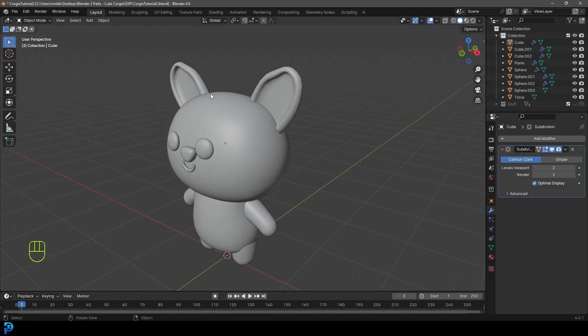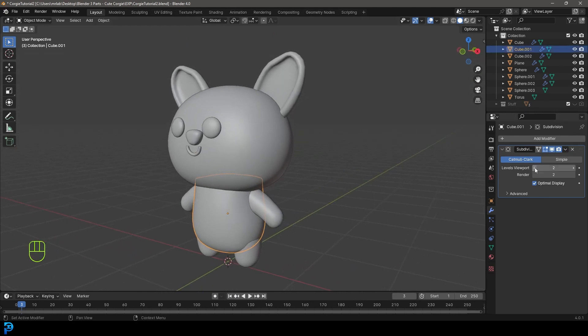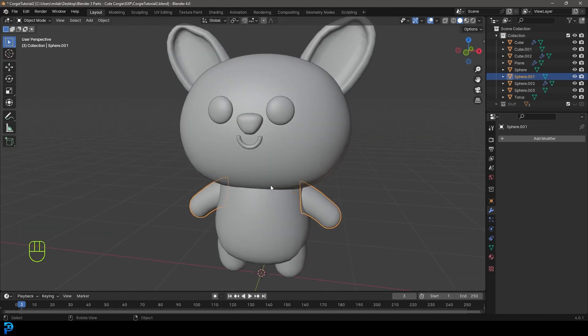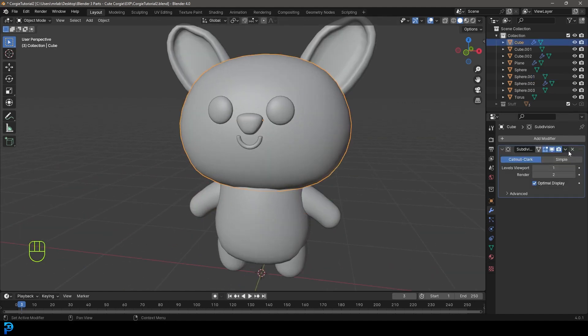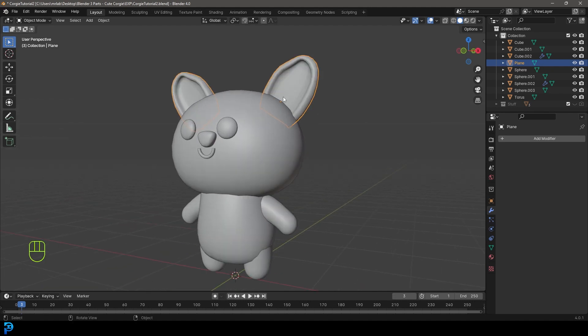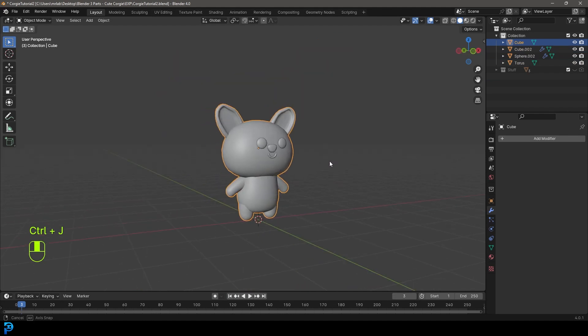Now that we're in part two, we're going to join a lot of things together for the corgi character. Grab the body, bring the sub-div down to one, and apply it. Grab the legs and apply the mirror. Grab the arms and apply the mirror. Grab the head, bring it down one level, and apply the mirror. Grab the corgi ears and apply the mirror. Then holding Shift, select the legs, body, arms, tail, and head. Go Ctrl J to join everything together.